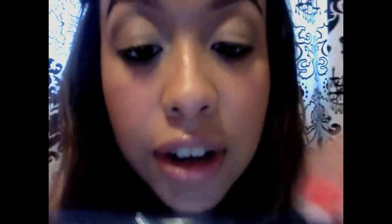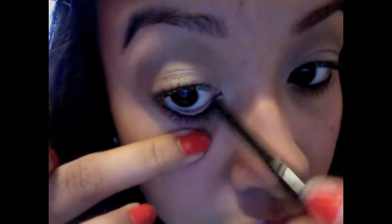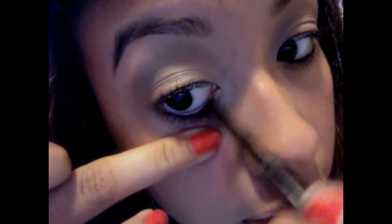Now I'm going to start with eyeliner. I'm using L'Oreal's Carbon Black Infallible, and I'm just going to line the waterline. I already have some on, so I'm just going back in to retouch it.